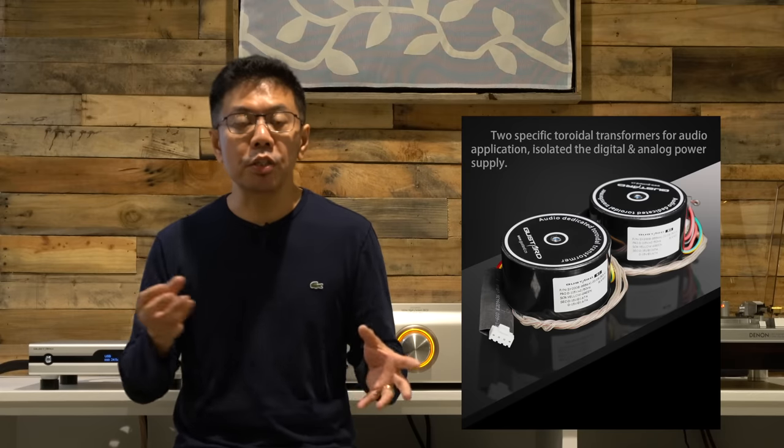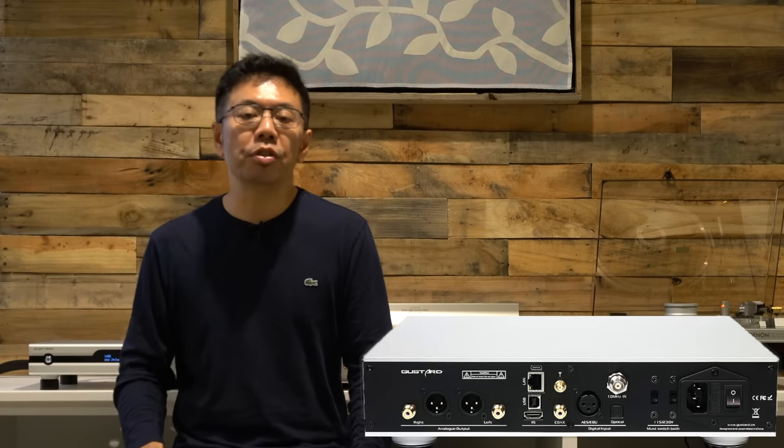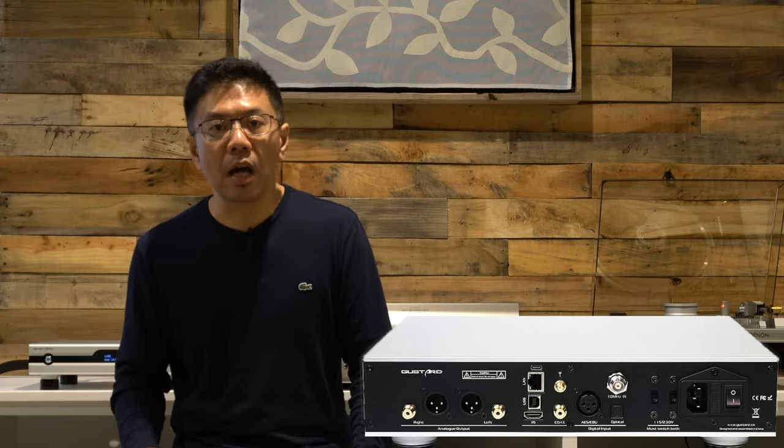Some countries may have a different price point. This unit features the Gustard K2 internal clock synthesizer, as well as dual transformers inside for the power supply. It has seven digital inputs with two analog outputs — RCA and XLR.